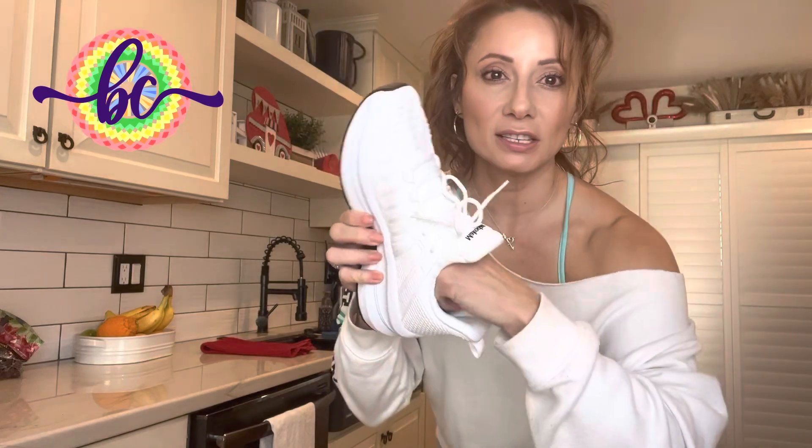They have a great arch inside, very soft and malleable. The upper part is very breathable and the laces adjust nicely. These are a great casual or exercise shoe.